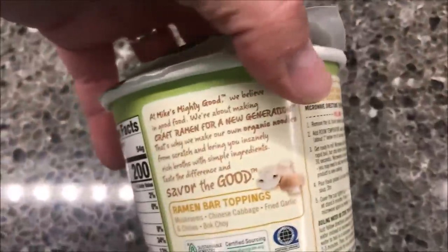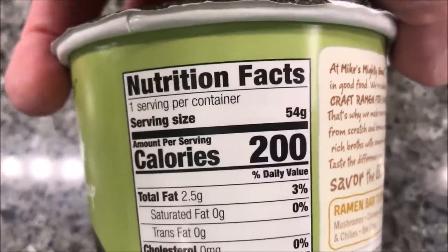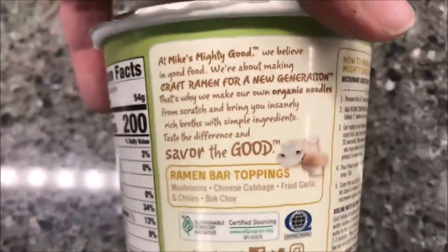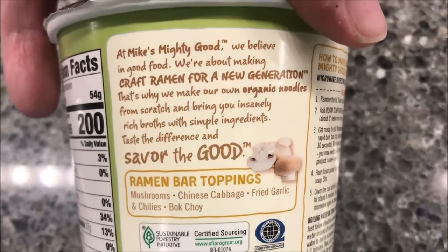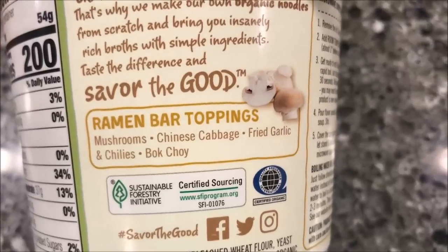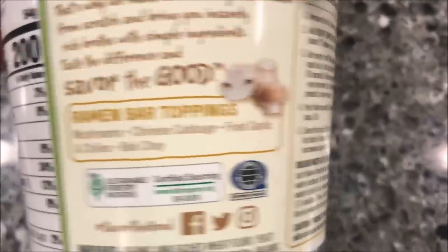We bought these for $1.99 at Meijer, so it's on the higher end of ramen, that's for sure. 200 calories for the whole bowl or container, whatever you want to call it. There's information if you want to read it, you can pause it. There's what's on top: mushrooms, Chinese cabbage, fried garlic, chilies, and bok choy.